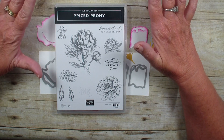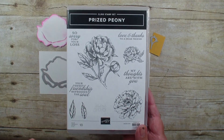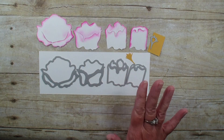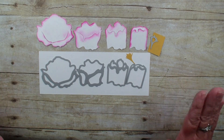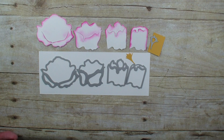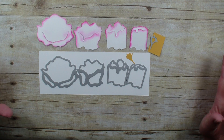I was a little bit intimidated by it — not so much by the flowers, I've shared a couple on videos with that — but it was the layering of the peony flowers. So I wanted to show you how simple this is, and how sometimes we procrastinate about something thinking it's going to be harder than it actually is.